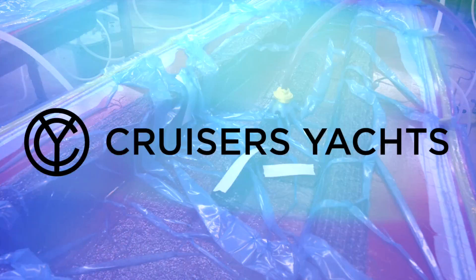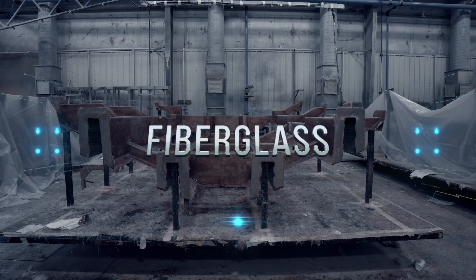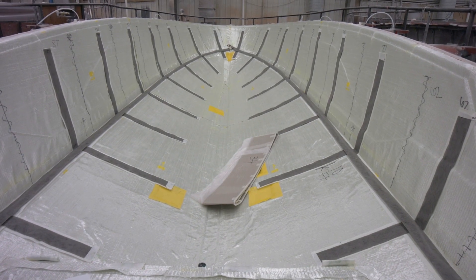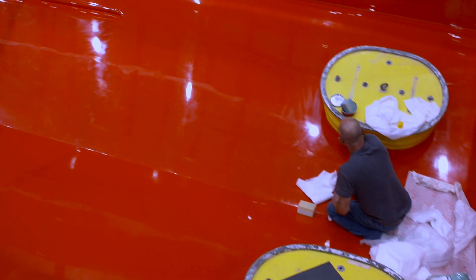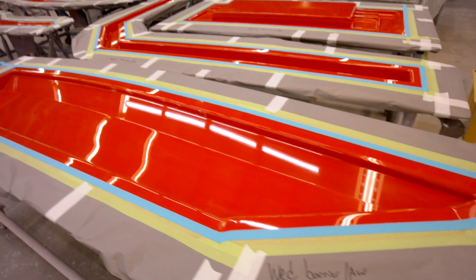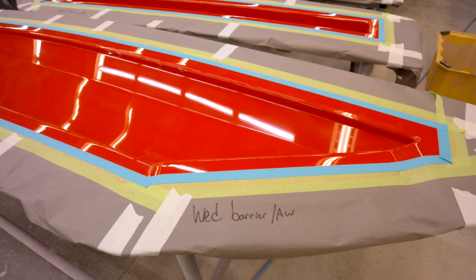At Cruiser's Yachts, the build process begins with fiberglass, the foundation for quality, modern naval design. Our molds are routinely and precisely maintained to ensure that defects are eliminated. Mold maintenance is the key to reproducing smooth mirror-like finishes and longer service life.